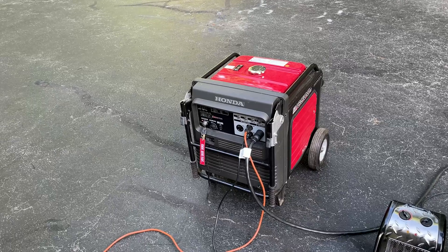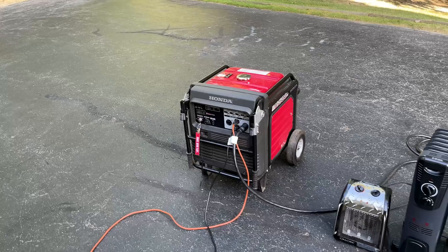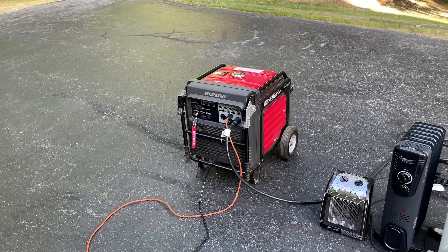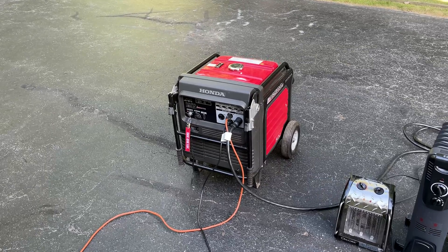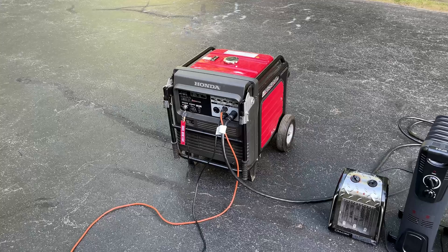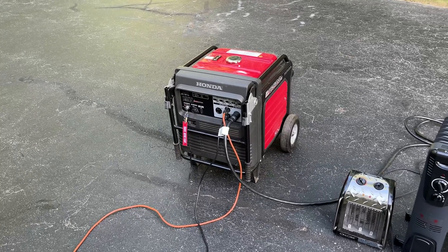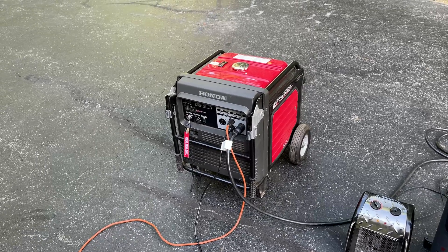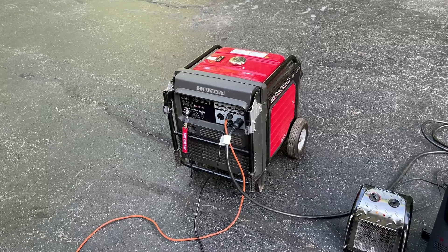Not too bad. Anyway, that's pretty much it. I was hoping this would be an easy fix and just a battery swap, and that's all it was. This generator has never given me an issue. I want to say hopefully never will, but at 17 years old, something's got to give at some point. I think I'm going to easily get another 17 years out of this, if not more. I hope this video helps someone. Thanks for watching.